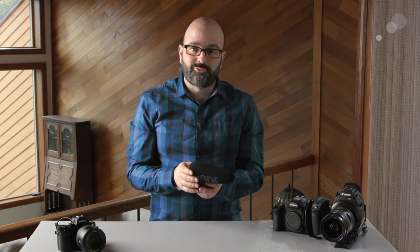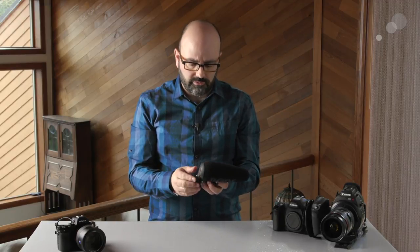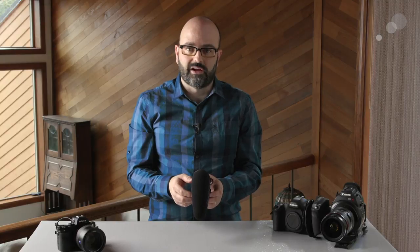So there you have it — that's the Rode VideoMic Pro Plus, and for me there are definitely some major upgrades from the previous version. This is something I have in my kit all of the time. It's really a multi-purpose microphone, and if you get it away from your camera system using a boom pole or a light stand with a ball mount, you can do even more with it. Thanks for watching.